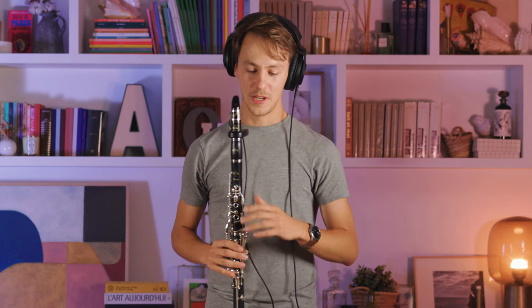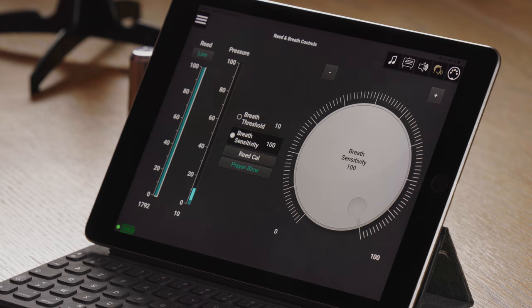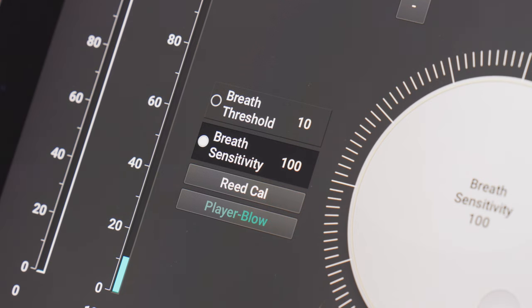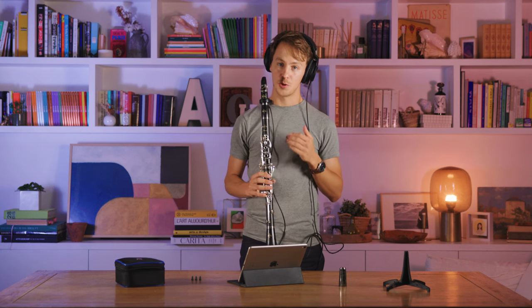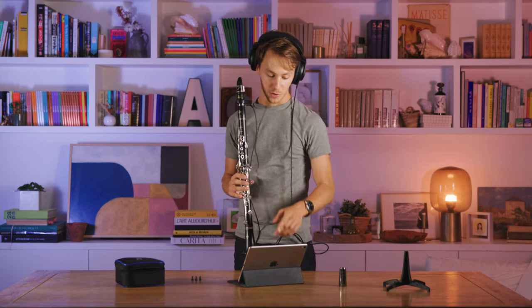The fourth tab in the Clarimates app is the Reed and Breath Controls tab. This allows you to set your breath parameters to closely match your preference. First, make sure that the breath sensitivity is set to 100 and that the breath threshold level is around 10. Then you can blow into your Clarimates and you'll see your breath pressure reflected in the pressure barometer.